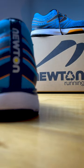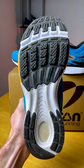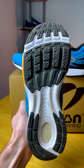Newtons aren't necessarily for everyone. It took me about 15 miles to get used to mine. Essentially, they have a low drop, a low amount of cushioning, and those forefoot lugs are definitely different.